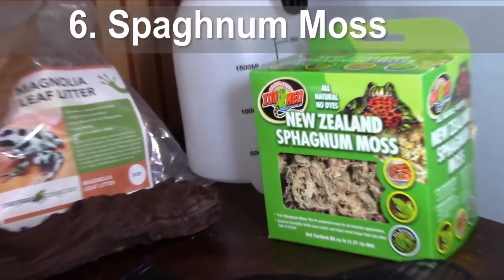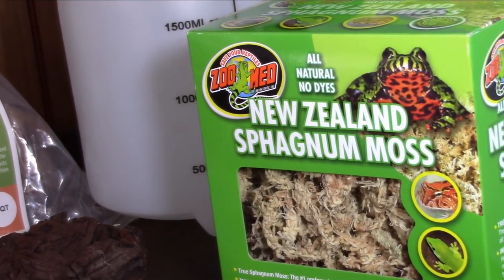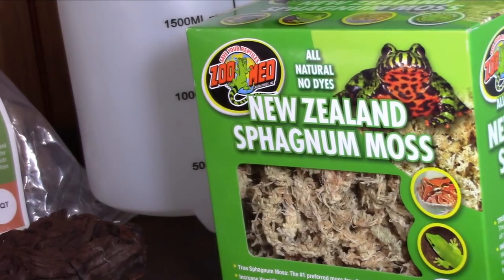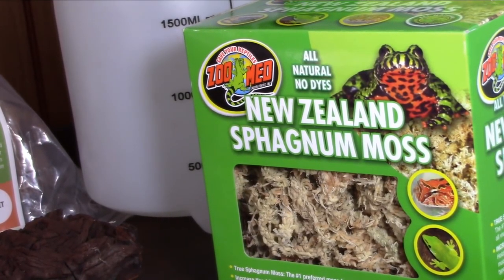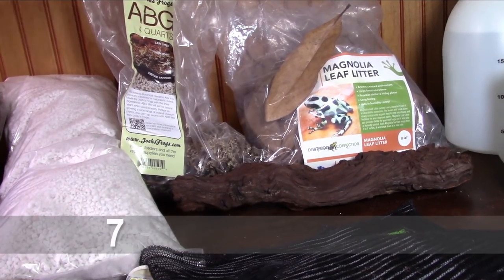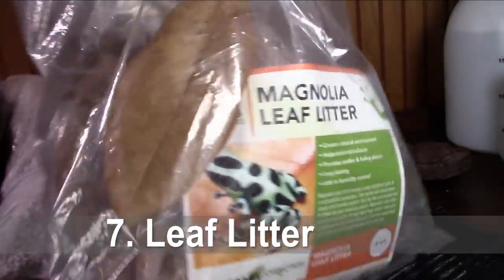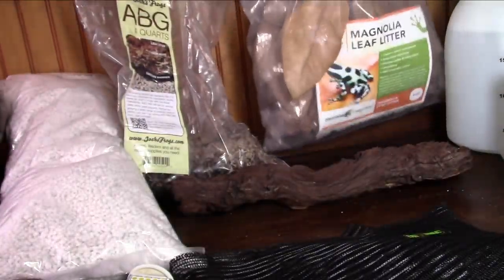Next you're going to need some sphagnum moss. This goes on top of your substrate and it keeps the substrate from clinging to your frog's skin — dart frogs don't really like dirt clinging to them. It also adds to the humidity, helps with the plants, and gives your microfauna places to hide and eat. After that you're going to need a leaf litter layer. I have some magnolia leaf litter that I collected and sterilized myself. You can use various different kinds of leaf litter.